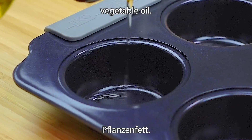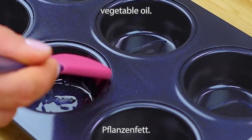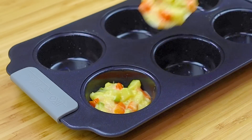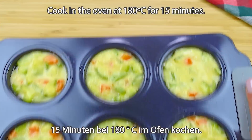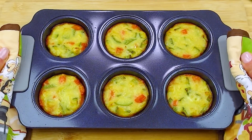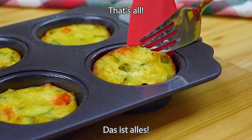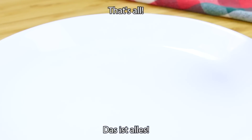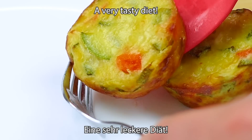You can also cook the potato. Let's make the potato. I'm familiar with the potato. Let's turn it into the ocean.